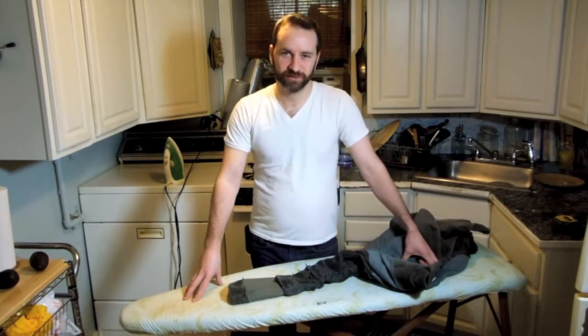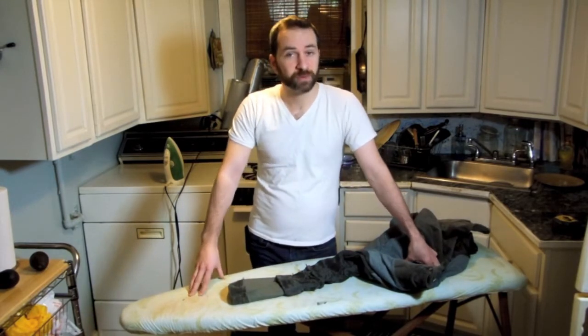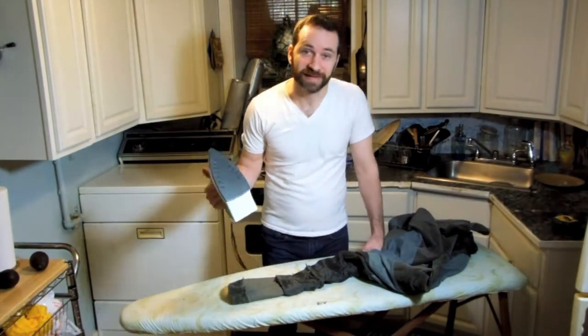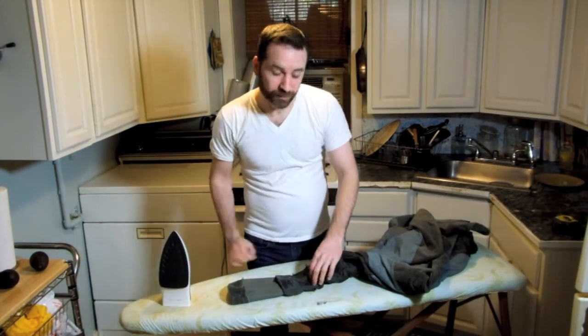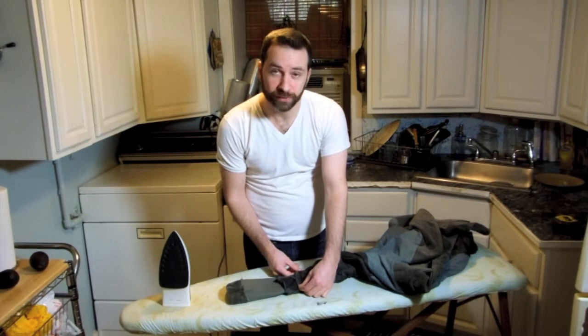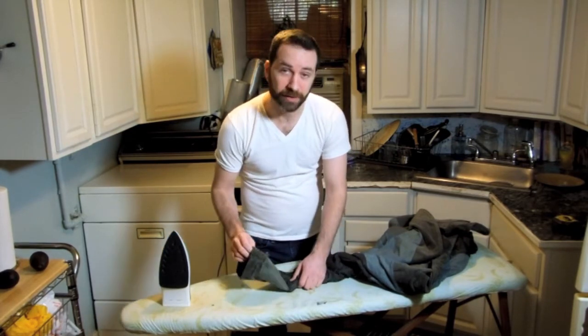So we're moving on to our next step, which is very important. Whenever I'm doing a sewing project, my best friend is the iron. So I'm going to press the fabric the two inches that I'm going to hem — first the lining, and then the sleeve.